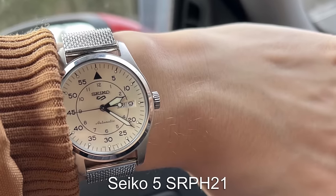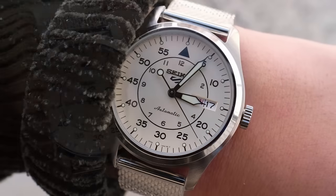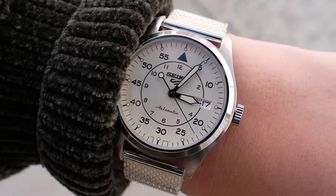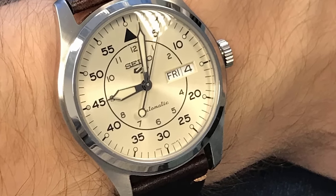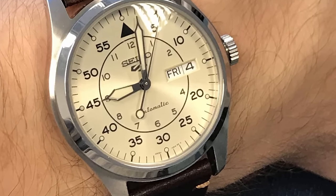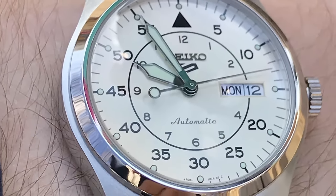We'll be heading back to Seiko for this pick with the Seiko 5 SRPH21. This time we have a Flieger Type B dial, which has the minutes on the outer and the hours in the centre. This is an automatic piece featuring the 4R36 movement, coming in at 40mm — it should fit almost any size wrist.